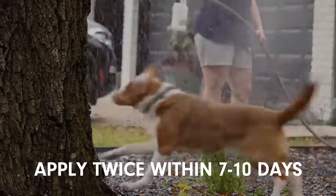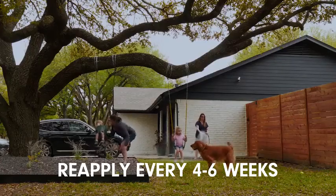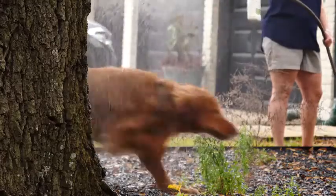Apply twice within seven to ten days to establish control, then repeat every four to six weeks, or as needed, for routine prevention.